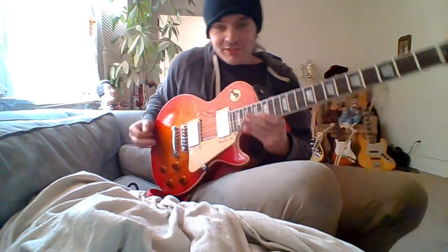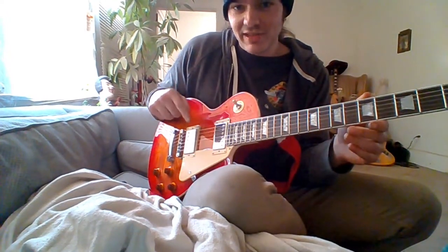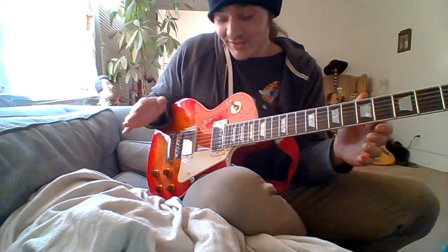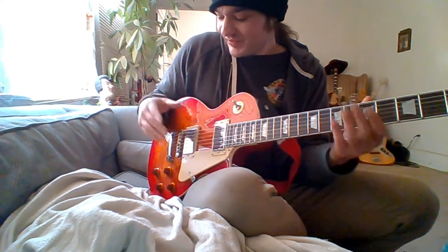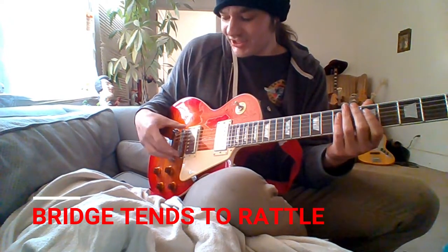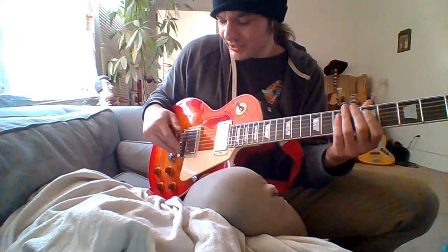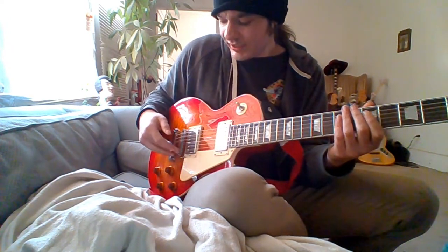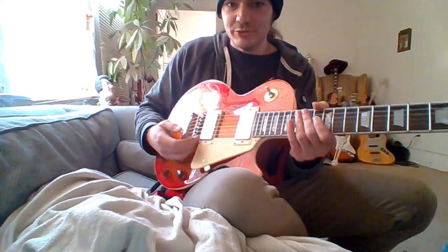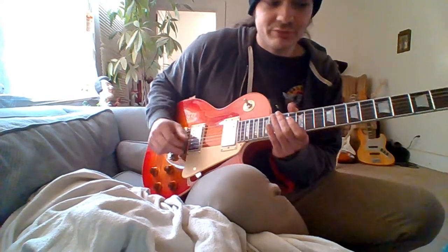The one thing that makes me remember this is actually a Chipson as opposed to a real Gibson is that sometimes this bridge rattles. What I did was I just kind of tightened it up — one of the screws — and it didn't seem to rattle anymore. I had it all the way up but I tightened one of these flathead screws that are down under here and I got rid of some of the bridge rattle.